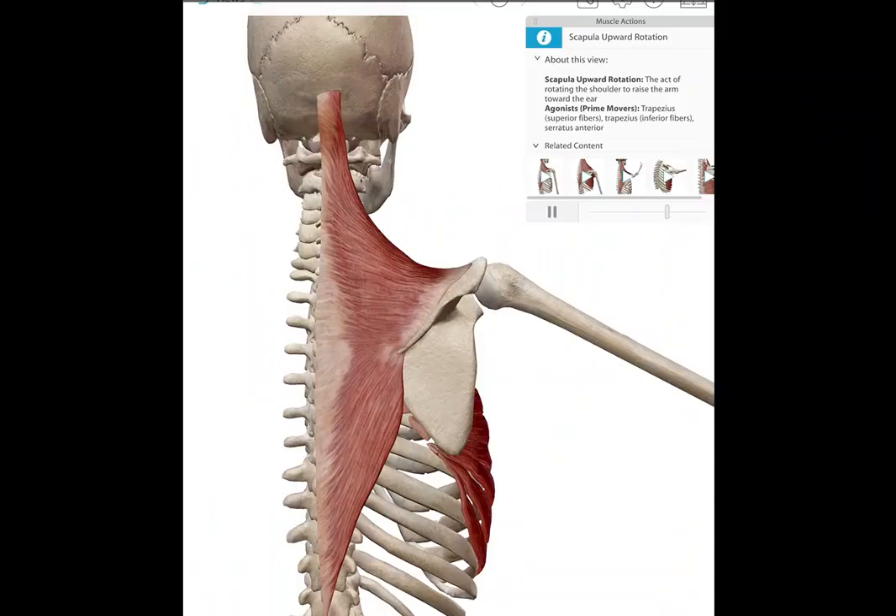Now we're going to look at scapular upward rotation from a posterior view. You can see the trapezius on the posterior side. Here's our glenoid fossa — upward rotation will mean that fossa moves upward. You can see the serratus anterior is going to be a contributor. Interestingly, a force couple is also created within one muscle: the trapezius. Upward rotation of the scapula is a combination of the upper fibers of the trapezius pulling up and the lower fibers of the trapezius pulling down, so both work as a force couple.